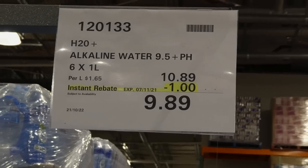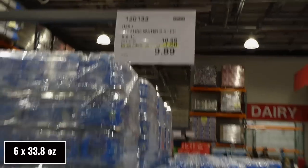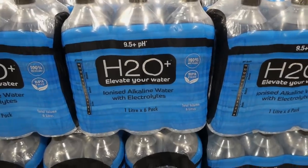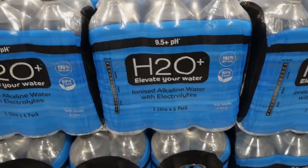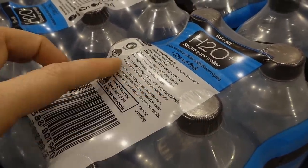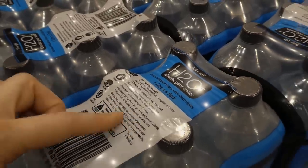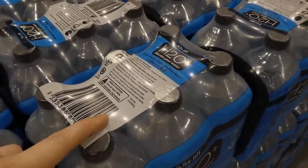H2O Alkaline Water — 9.5+ pH, six of the one-liter bottles with a dollar off down to $9.90. These are ionized alkaline water with electrolytes, BPA-free, and 100% recyclable. Ingredients include purified water, calcium chloride, magnesium chloride, and potassium bicarbonate — a nice flavour-free alternative to sugary electrolyte water.